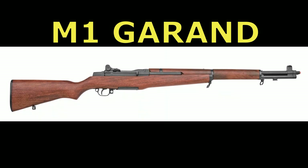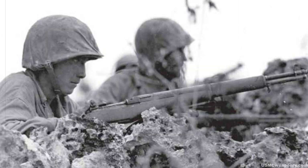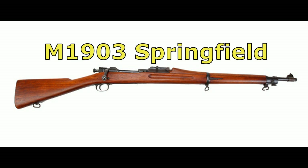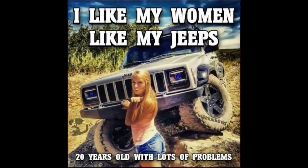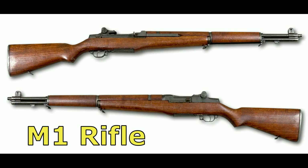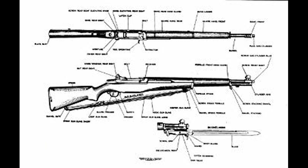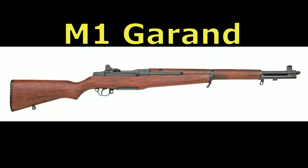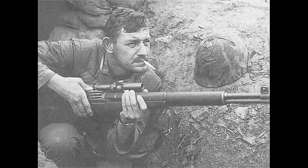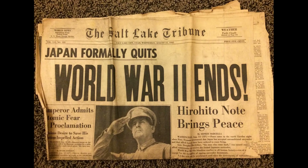The United States rifle caliber 30, M1, also known as the Garand Rifle in honor of its designer John Garand, was the first semi-automatic rifle in the world to be generally issued to infantry. The Army began looking for a replacement for the M1903 rifle almost immediately following the end of World War I. On January 9, 1936, it became the Army and Marine Corps standard as the M1 rifle. With a redesign of the barrel and gas cylinder assembly in early 1940, the rifle was ready for full production, reaching 600 rifles a day by January 1941. The M1 was a gas-operated semi-automatic rifle that utilized an eight-round clip, giving U.S. forces a significant advantage in firepower. It was the principal infantry weapon used in both World War II and Korea.